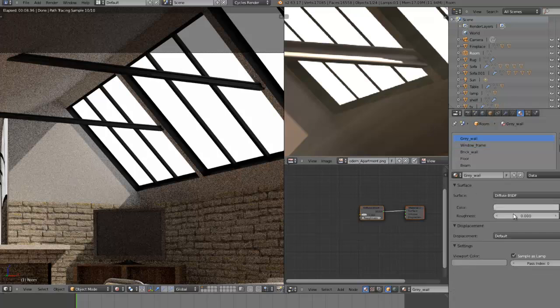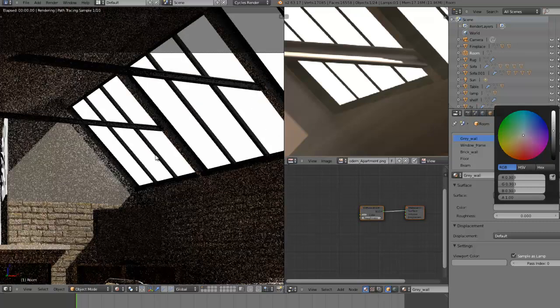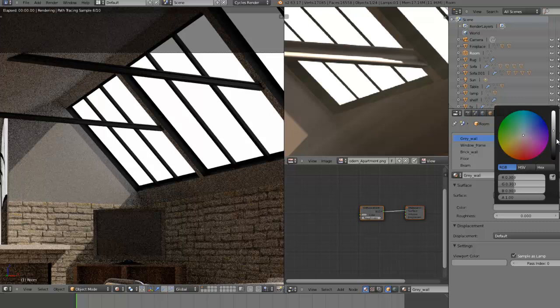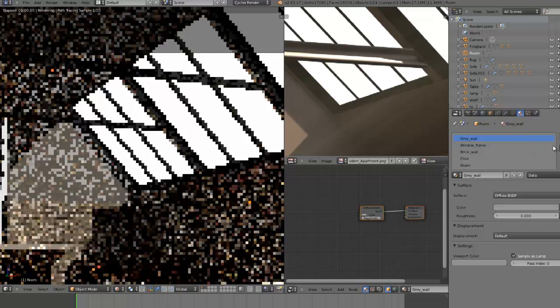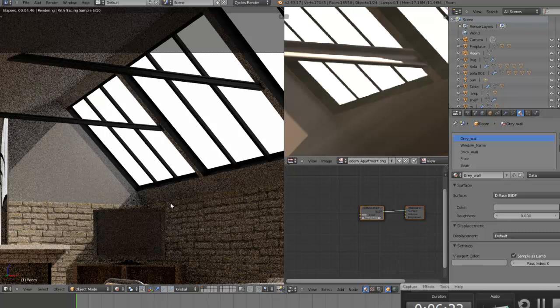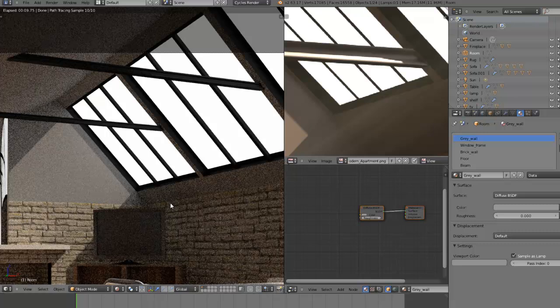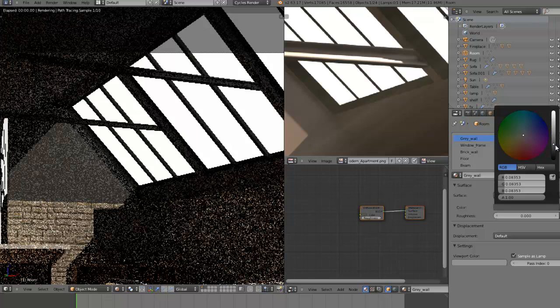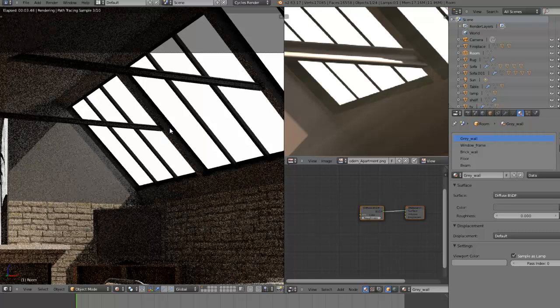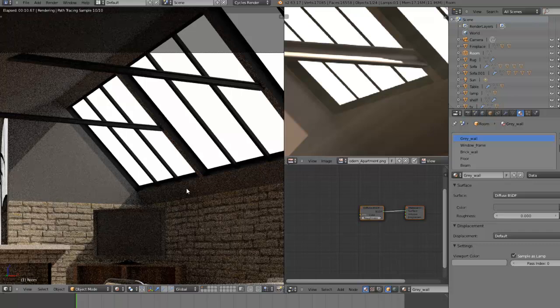I think I might make the grey wall in the background a bit darker. Maybe even a bit darker still. We've been recording for about six minutes, so we can actually fit in a bit of compositing. I just want to make this grey wall even darker — yeah, that should do it. Actually, I think it needs to be a bit lighter now. Just play around with your scene. Okay, that should look okay. Let's prepare for the compositing.